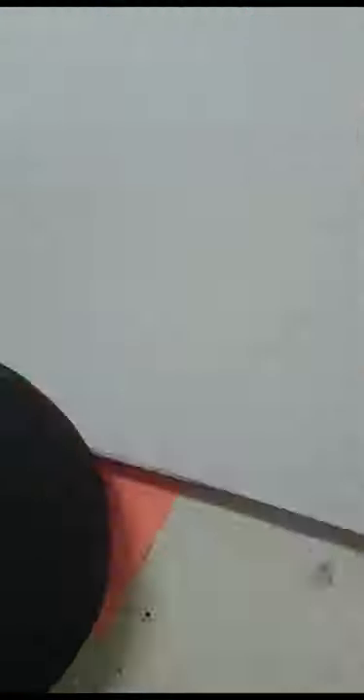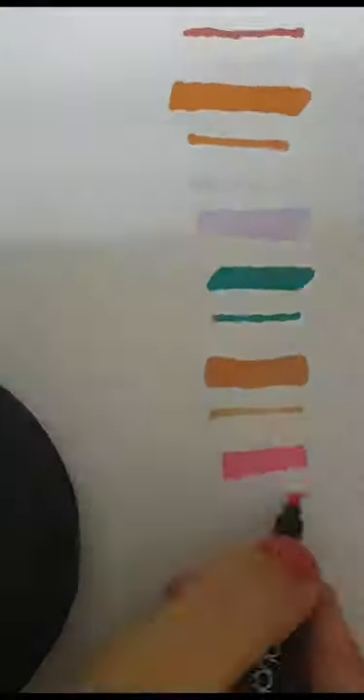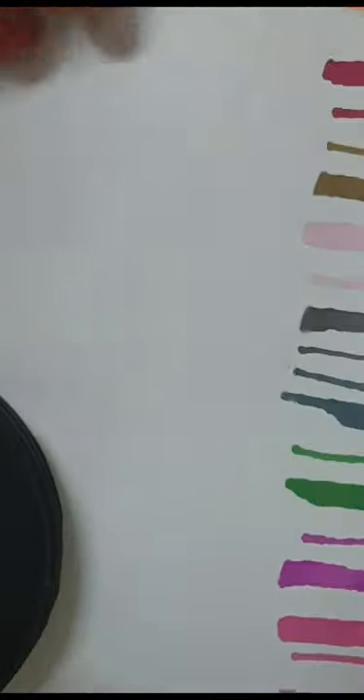I started swatching all of the colors one by one — they were all so beautiful. I kept checking if they leaked, and surprisingly they didn't, except the black, which leaked a little bit. By the way, there are 80 Copic markers and not a single one was dried out or lacked pigment. They were all beautiful. I kept swatching and got tired because there were just so many, but I was amazingly satisfied and so excited to use them all.